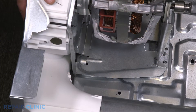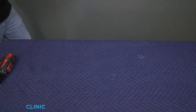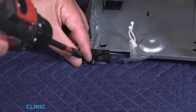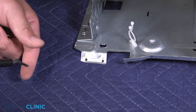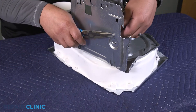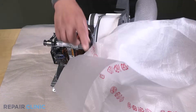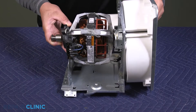Slide out the motor assembly from the dryer. Unthread the wire and unthread the two screws on the dryer belt switch. Remove the wire retaining clip.